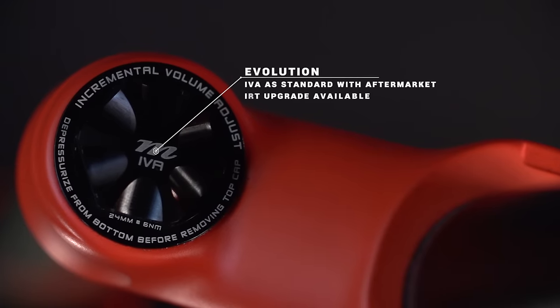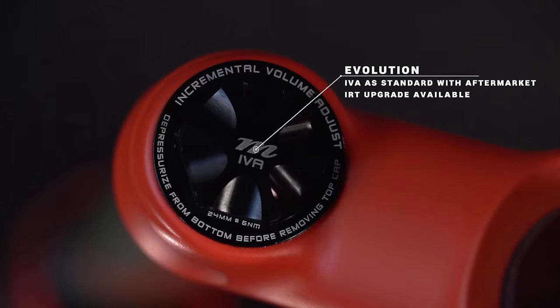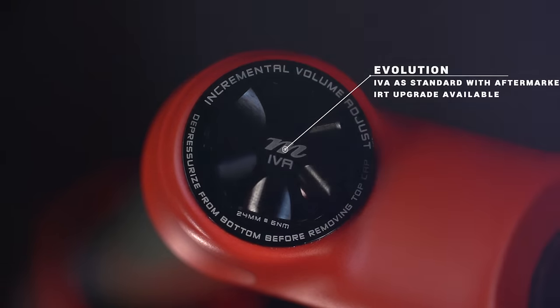The second main change is inside the fork and it's called the IVA. This basically allows the rider to tune the progression at the end of the stroke, lowering air pressure, which means they can keep a linear start.